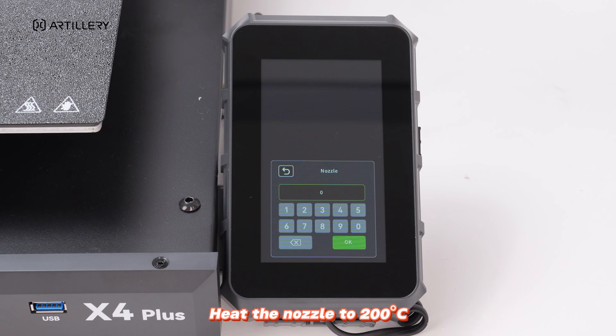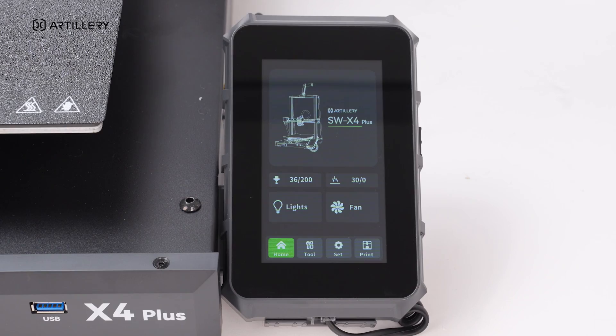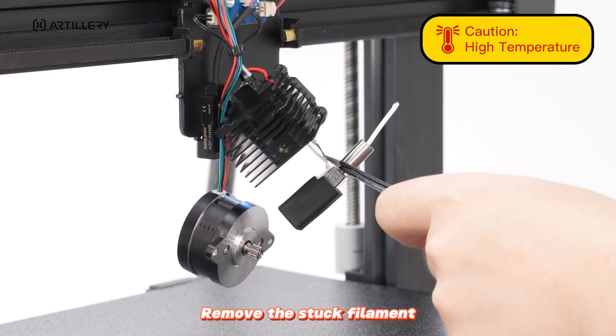Heat the nozzle to 200 degrees Celsius, then remove the stuck filament.